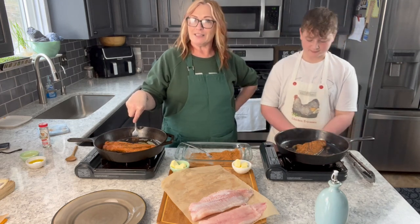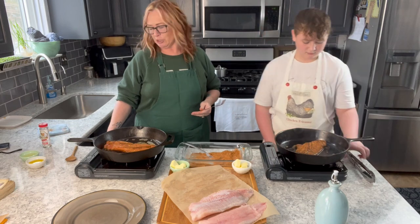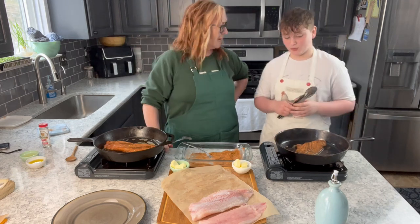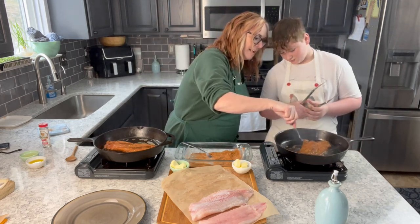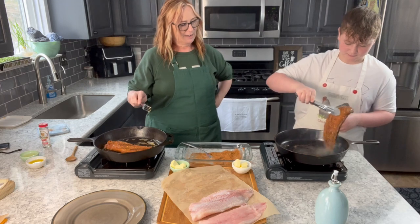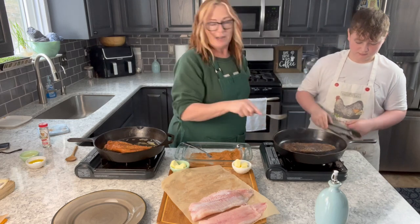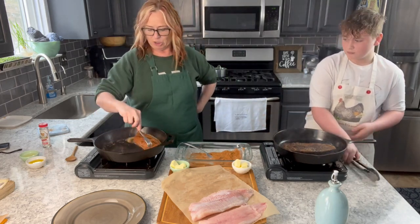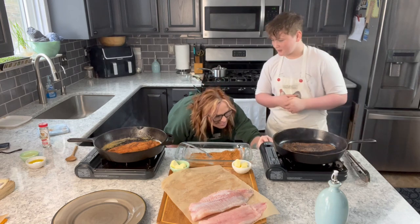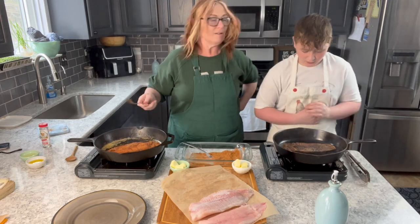My chicken pesto pasta is a super yummy one that can be found at my blog, ForDragonfliesAndMe.com. You want the fish to cook for about two to three minutes on each side. Let's check it — go ahead and flip it. Oh yeah! And it's supposed to be blackened, friends — it's blackened catfish! I'm going to let this go a little bit longer. It seems to be cooking a lot faster here; you had a little bit smaller one.